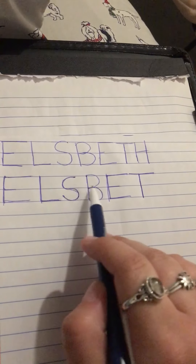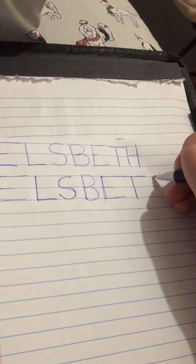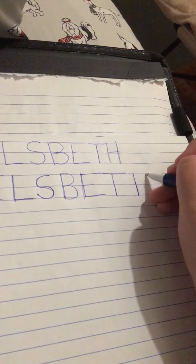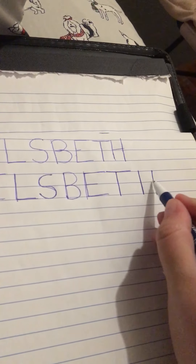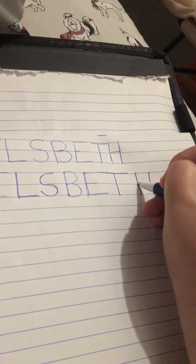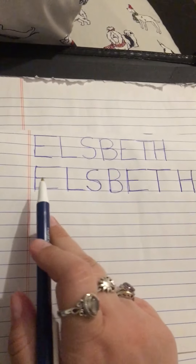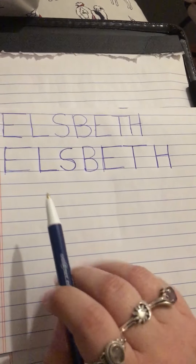So now we have E-L-S-B-E-T, and we need our H. To make your H, you start at your top like you always do and draw a straight line down. Now move over just a little bit, leave some space, and do the same thing again — start at the top and draw a nice long line down. And now in the middle, connect the two with a line to the right. And now you've crossed your H. Good job. We now have E-L-S-B-E-T-H for Elspeth. Nice job guys. Peace.